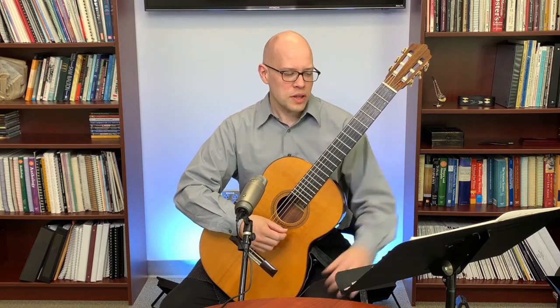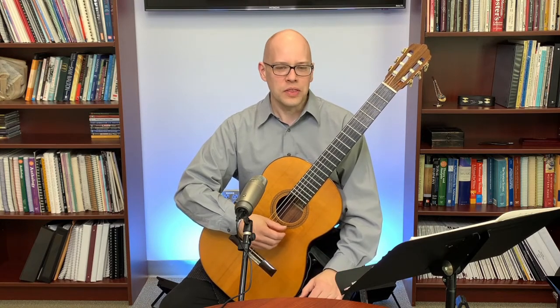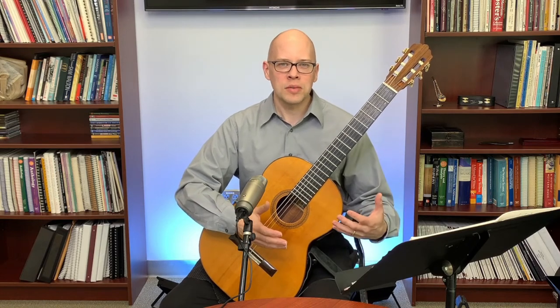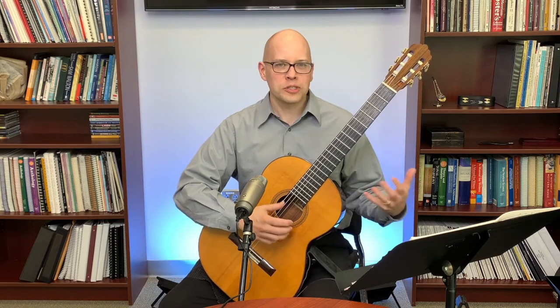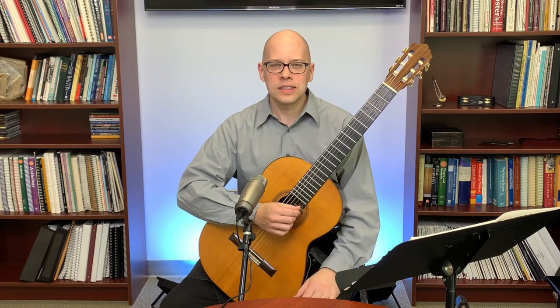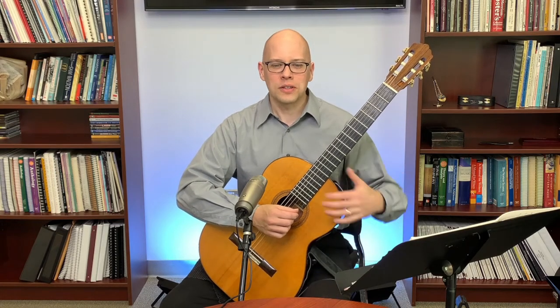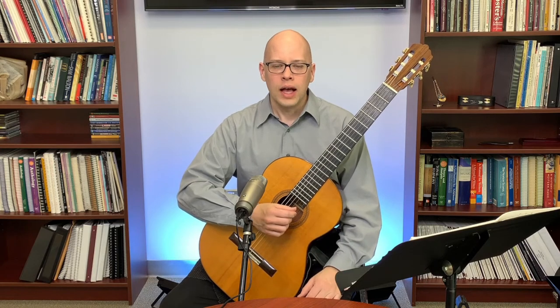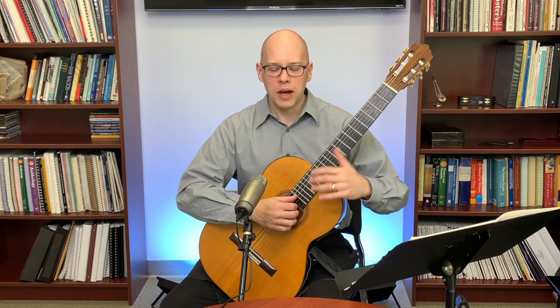Alan McCarthy's next question is about wrist and thumb injuries. How do you avoid them? I'll talk first about prevention. I have had tendinitis and it's quite unpleasant, and I know people who've had carpal tunnel syndrome. Generally the best thing is to avoid those types of injuries if you possibly can.